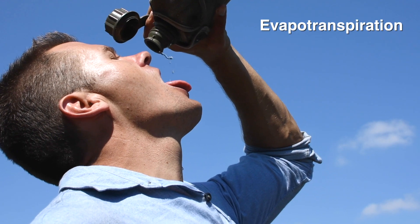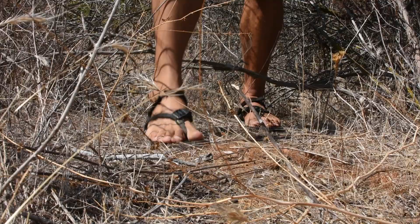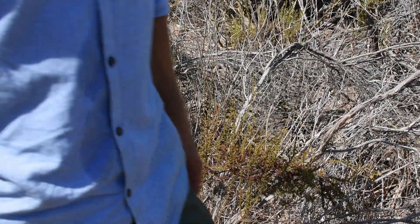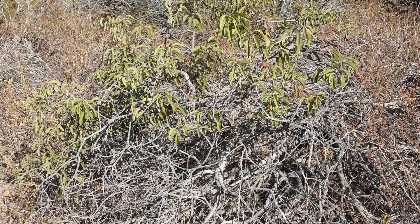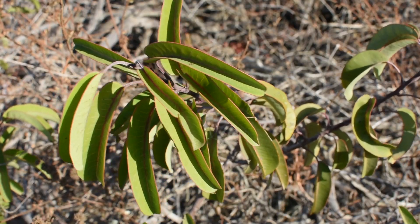Evapotranspiration is the process by which water is transferred from the land to the atmosphere by transpiration from plants. While many plants stop growing during the dry season, laurel sumac is unique in that it continues to grow. Here's how to collect that precious moisture from the green stems of a plant.